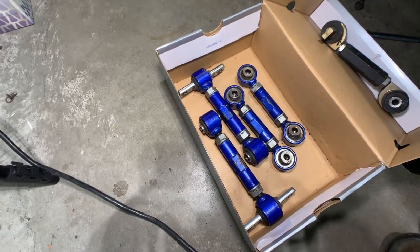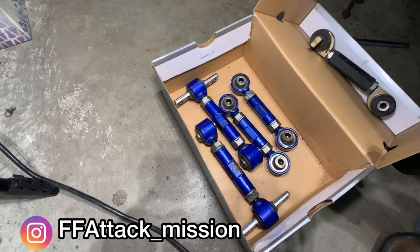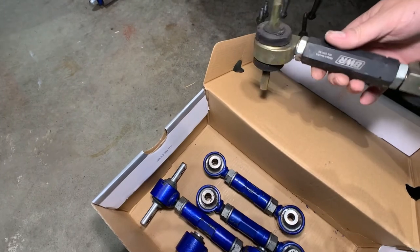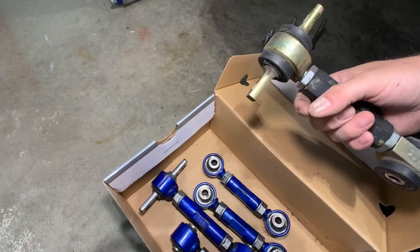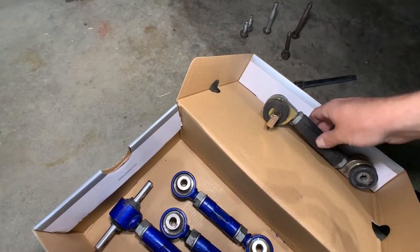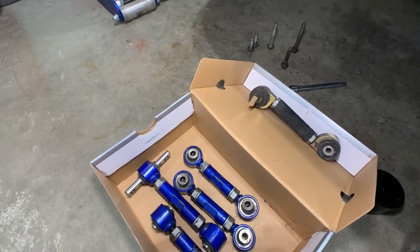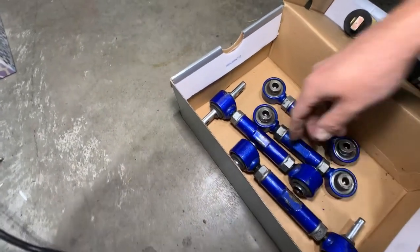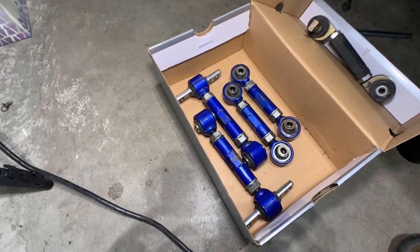Okay everybody, thanks for joining today's episode. We're going to install toe and camber arms in the back of the time attack Honda Civic. The reason for the change: currently I have these Black Works Racing BWR ball joints or camber links. I've had these in since I built the car and I've had lots of problems with these urethane bushings popping off. So overall, just not really happy with them, and obviously at this point spherical is king.